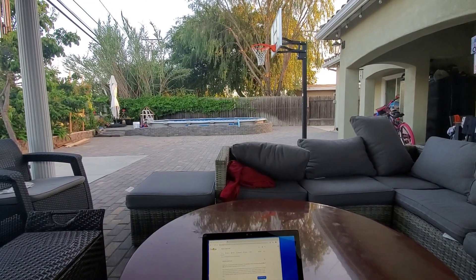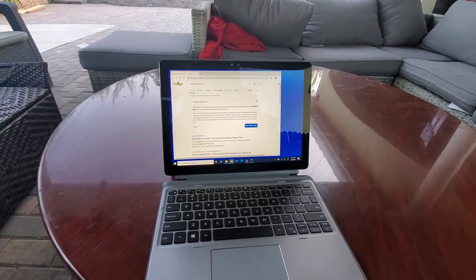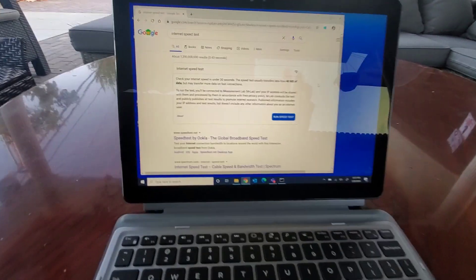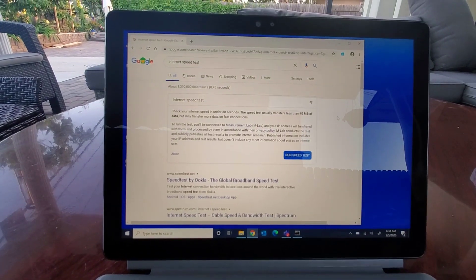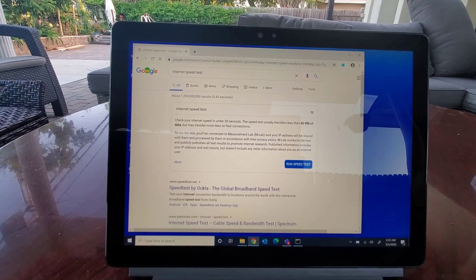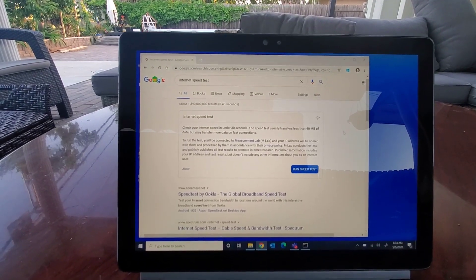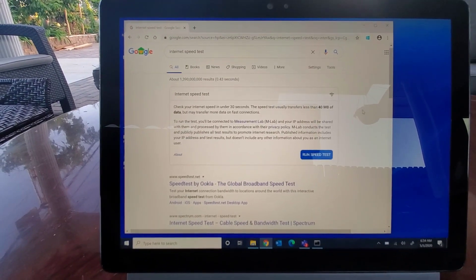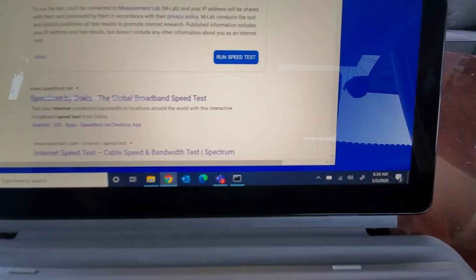I'm here sitting in my backyard with my laptop. My laptop right now is connected to my Wi-Fi and I have not changed it to the new Eero Pro yet. I'm going to run a speed test and then I will change it to the Eero Pro.